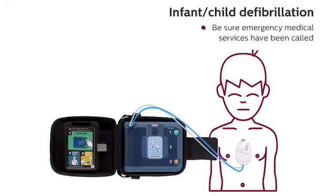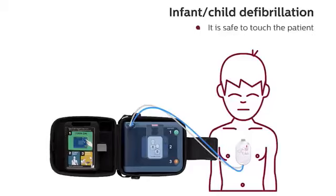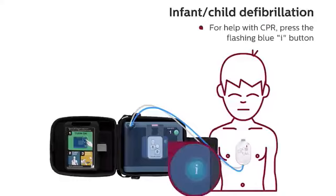Shock delivered. Be sure emergency medical services have been called. It is safe to touch the patient. Begin CPR. For help with CPR, press the flashing blue button.